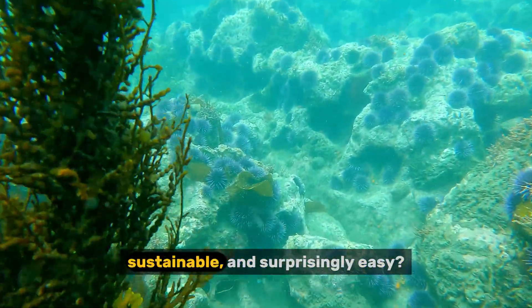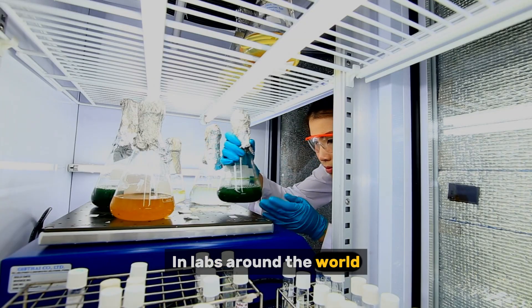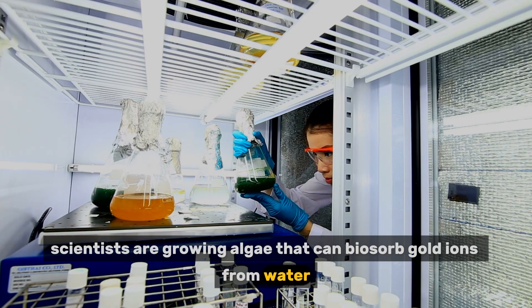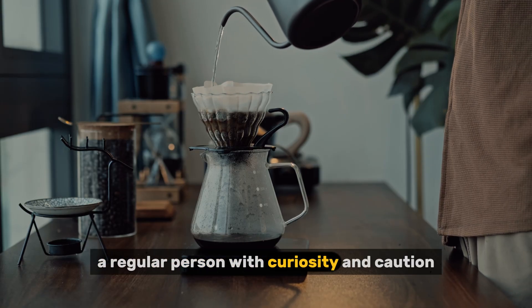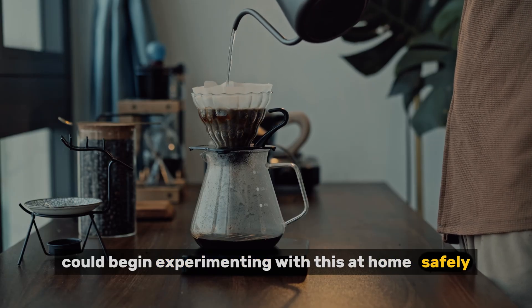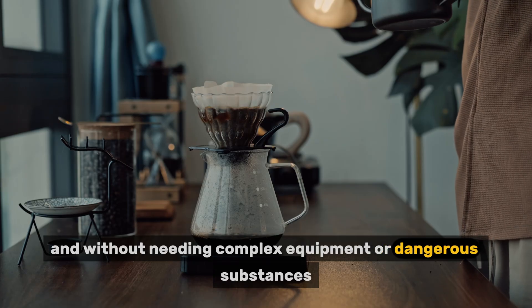Algae can trap gold, accumulate it, and even help us recover it in ways that are affordable, sustainable, and surprisingly easy. In labs around the world, scientists are growing algae that can biosorb gold ions from water. Today we're diving deep into how it works, the science behind it, and how you — a regular person with curiosity and caution — could begin experimenting with this at home, safely and naturally, without needing complex equipment or dangerous substances.